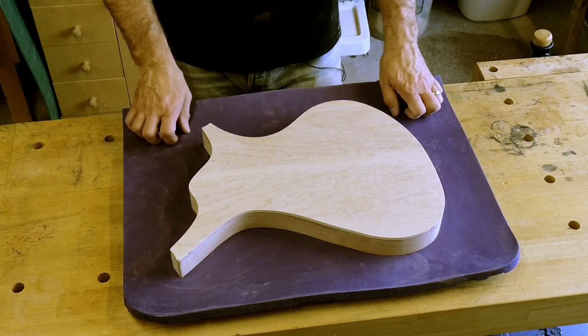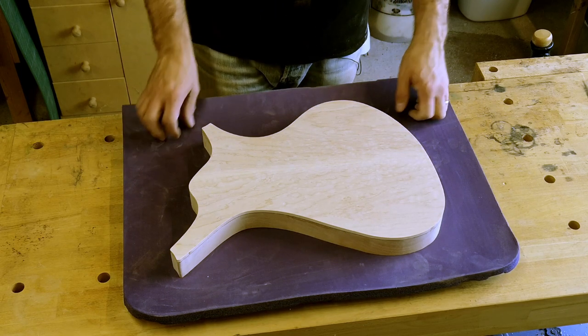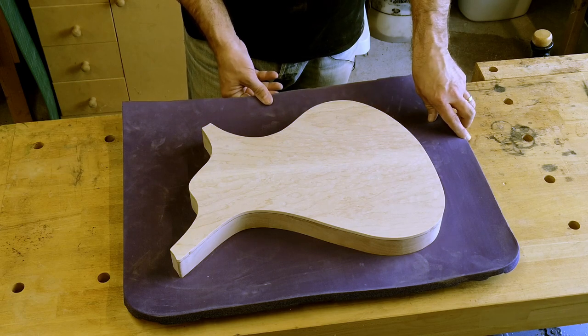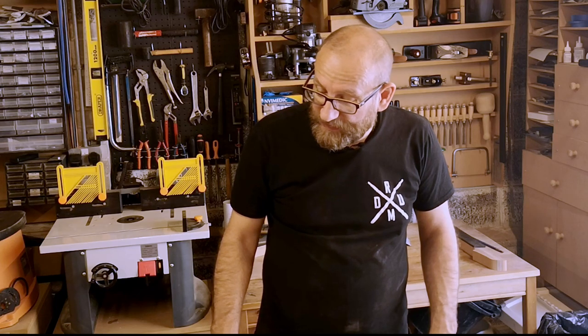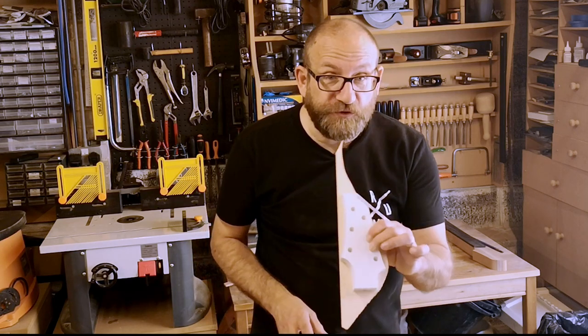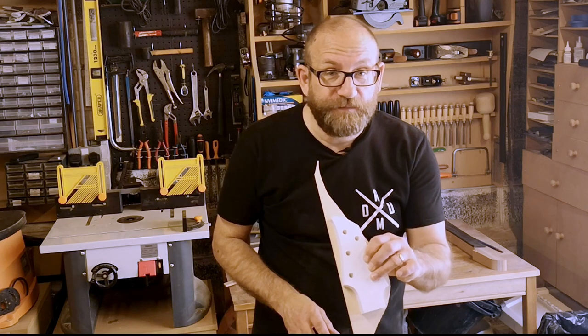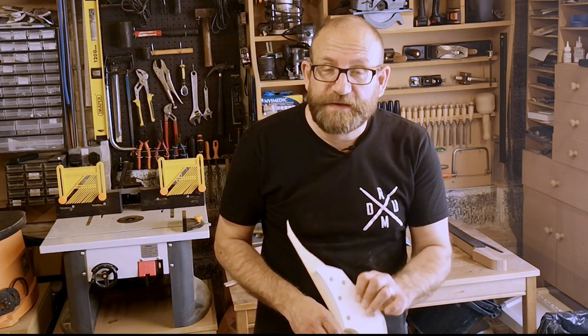That is all I need out of the body for now — I shall lay that aside. If you cast your mind back to the beginning of the episode, the only reason we were doing it was to make sure that I had enough of the maple to make a headstock veneer, and I just have enough to do that. So with that I think we'll call it a day. Next time I shall return to working on the neck, and I do hope you'll join me. Please goodbye.